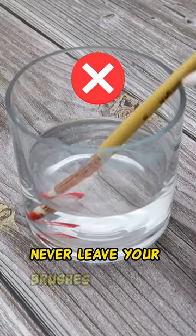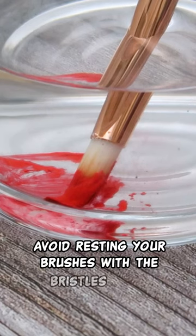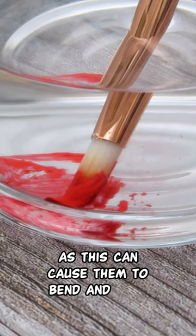2. Never leave your brushes with the bristles down. Avoid resting your brushes with the bristles down whether in water or not, as this can cause them to bend and fray.